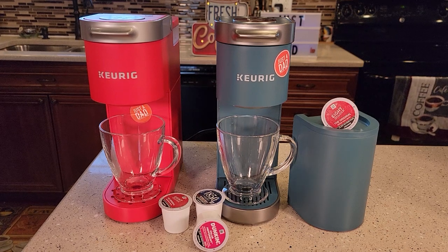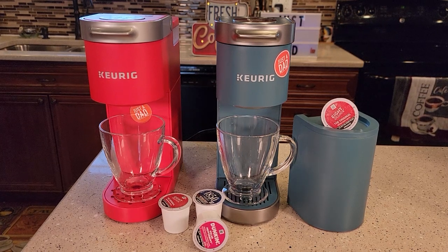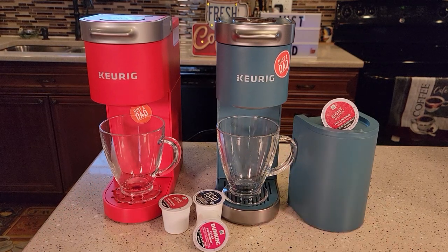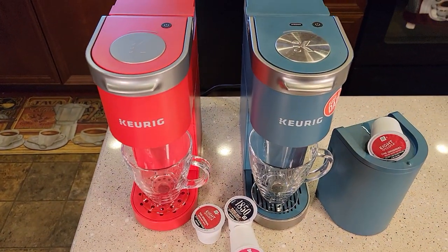Hello everyone, I'm going to show you the difference between these two Keurig K-minis. On the left I've got the standard K-mini, on the right I've got the K-mini Plus. So they look really similar.